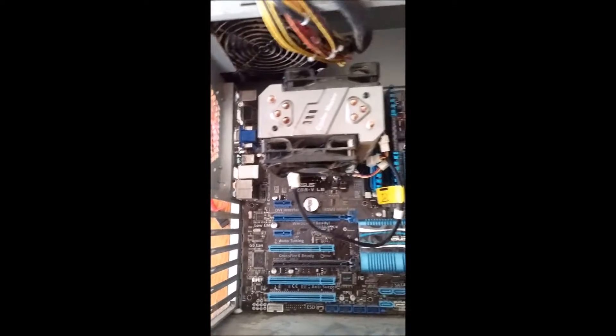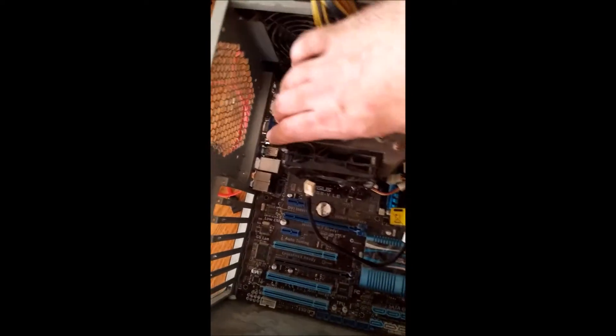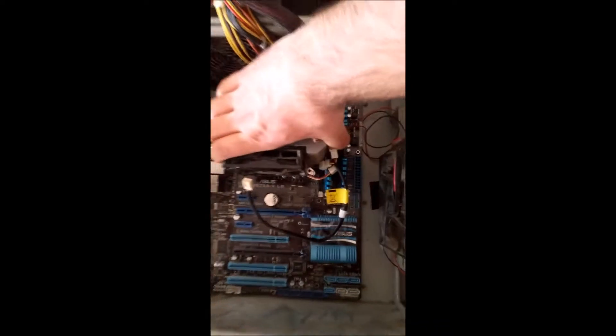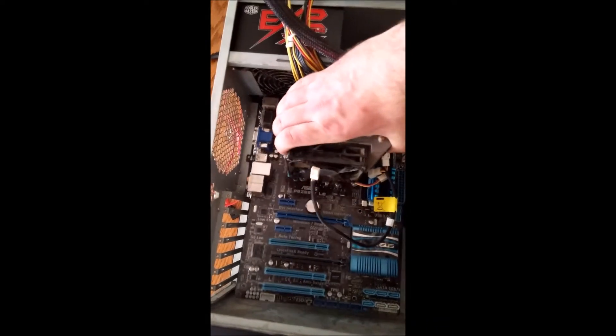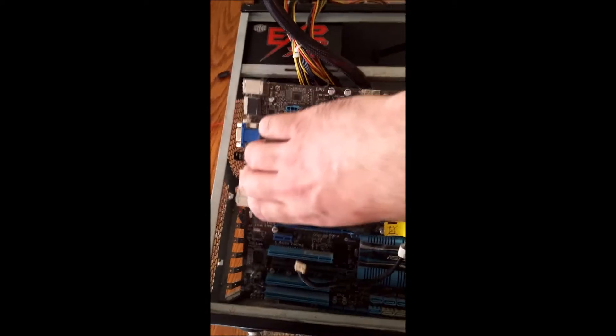We've taken out all the screws. With this device being so heavy and securely attached, I'll just lift it out by the heatsink. As you can see, you just gently lift it out, make sure it doesn't hit anything, and there you go — that's your motherboard. We'll just place it over here for now.